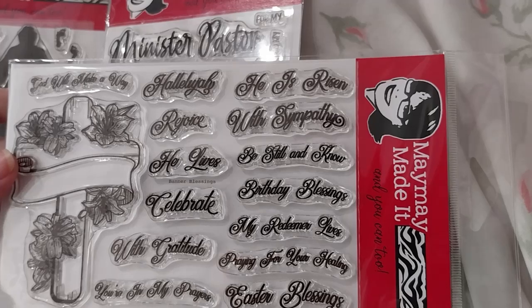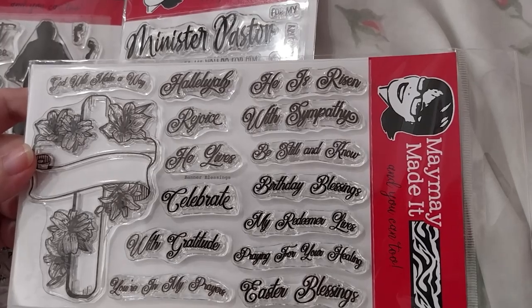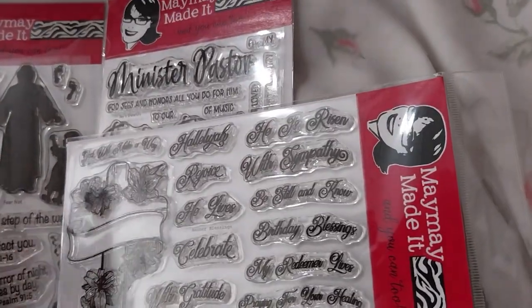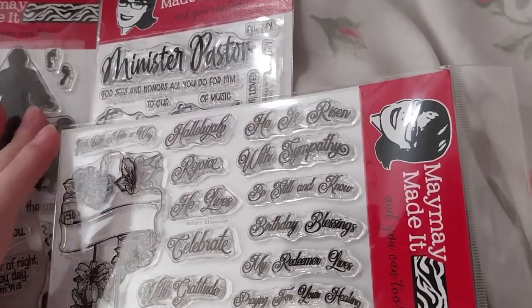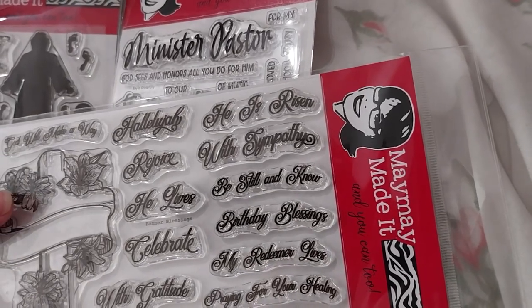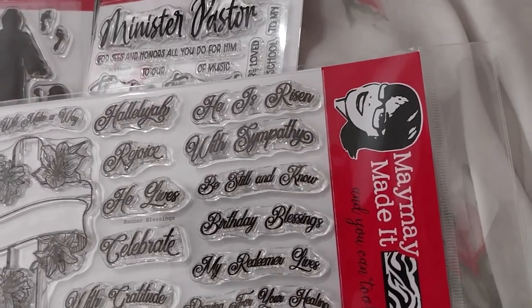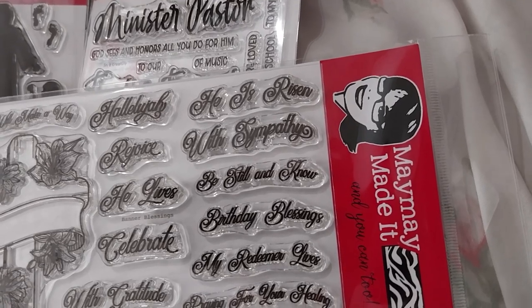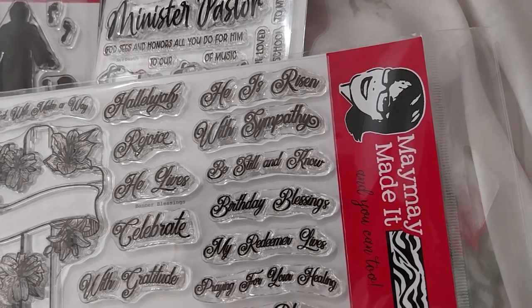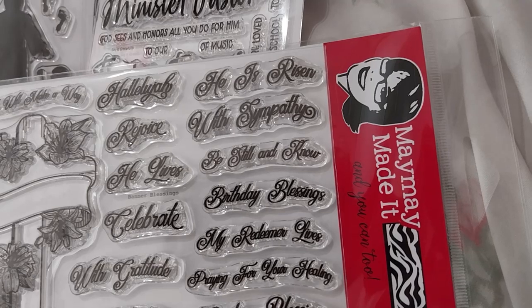Maymay's Banner of Blessings 4x6 stamp set, code A136. I got this with the club number sale because I used the subscription discount, so instead of $13.99 each they were $11.98, which was nice. Postage was $4.68, making a total of $40.98 with a saving of $6.00.